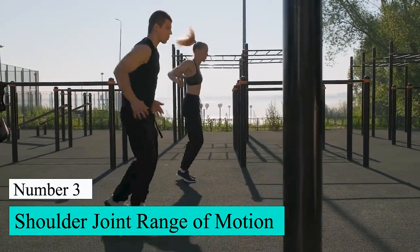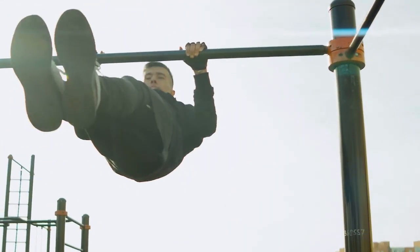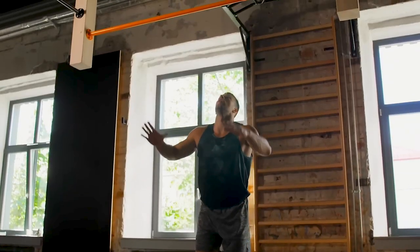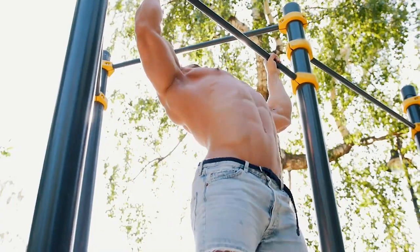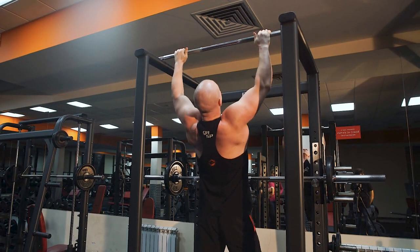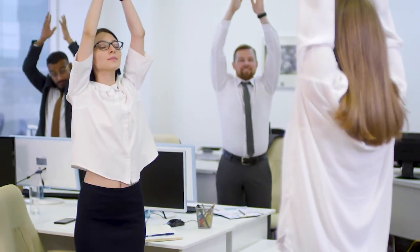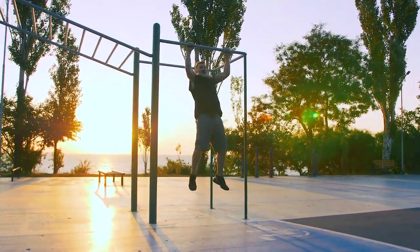Number 3: Shoulder Joint Range of Motion. With your arms up, you can fully relax your upper body in this passive position. Every second you spend here helps you increase the range of motion in your shoulder joint and improve the health of your shoulder as a whole. Many of us focus on strength and size, so mobility and range of motion aren't prioritized. This exercise improves the shoulder joint capsule's range of motion, which lets you move your arms over your head safely and is a key part of staying healthy.